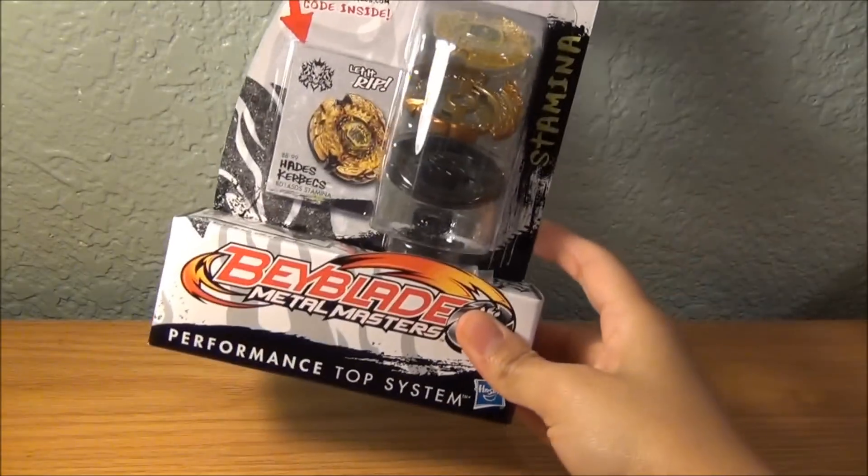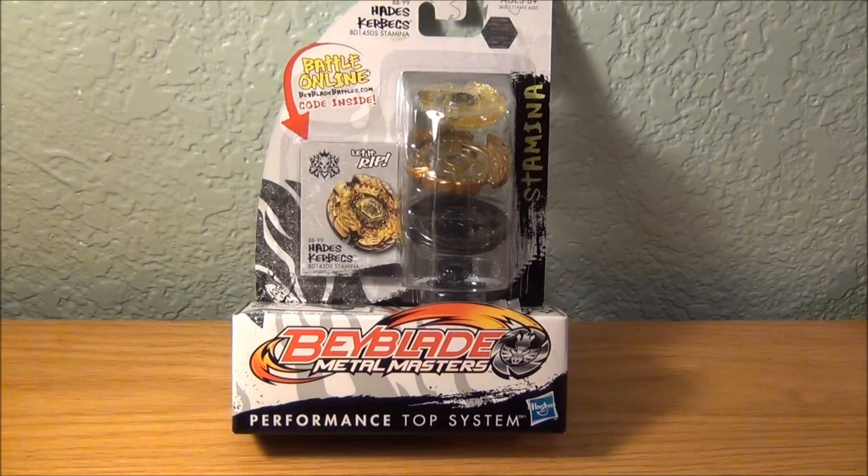Hey everyone, it's JoJo, and the hunt for Hades' Kerbex is over because I have it right here.